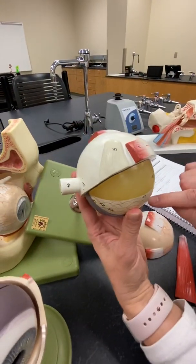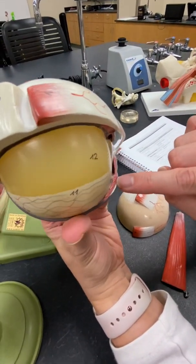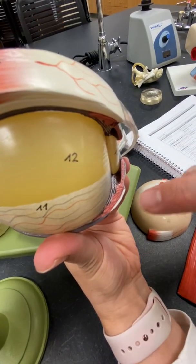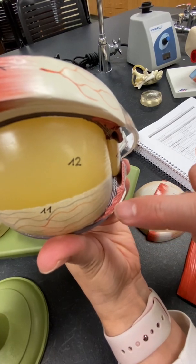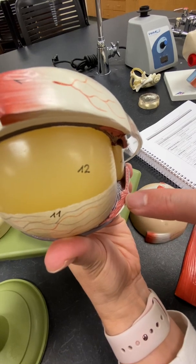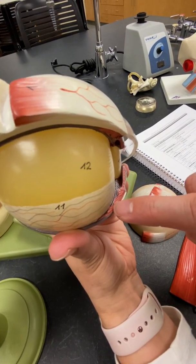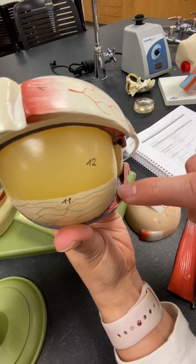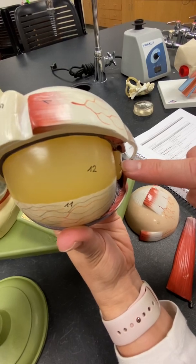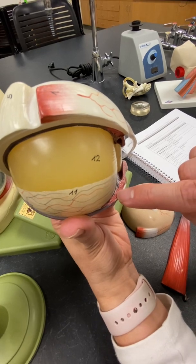Here we have this body which kind of sticks out, which is an extension of that choroid. Inside that we have ciliary muscles, and these ciliary muscles are what help contract and retract this lens, which we'll talk about in a minute. That pink area is our ciliary body with the ciliary muscles.